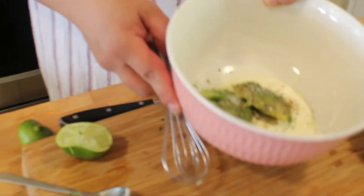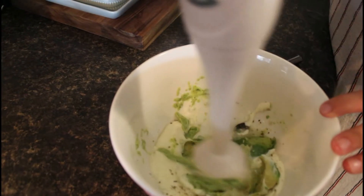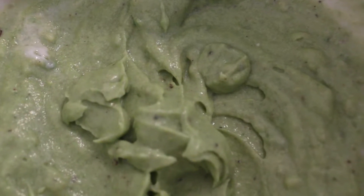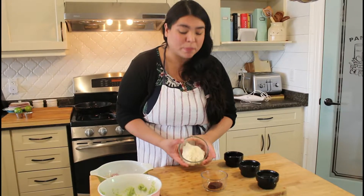Okay, so let's blend it. Now let's get our chipotle mayo ready.